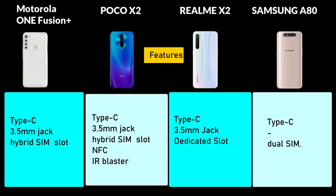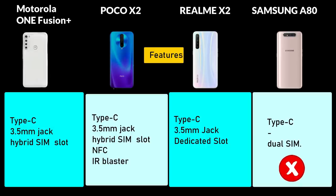All 4 smartphones support a Type-C port. Three smartphones — Realme X2, Motorola One Fusion Plus, and Poco X2 — have a dedicated SD card slot and a 3.5mm audio jack. Samsung A80 lacks the 3.5mm audio jack, which is a drawback. Samsung A80 also supports NFC and an IR blaster as additional features.